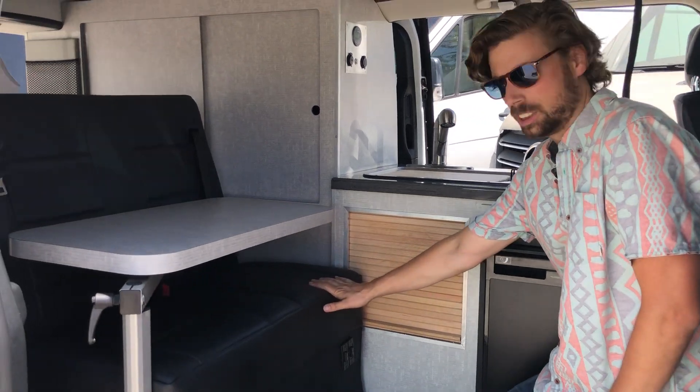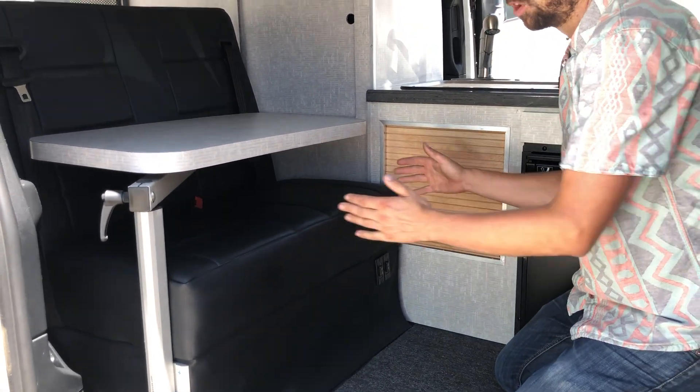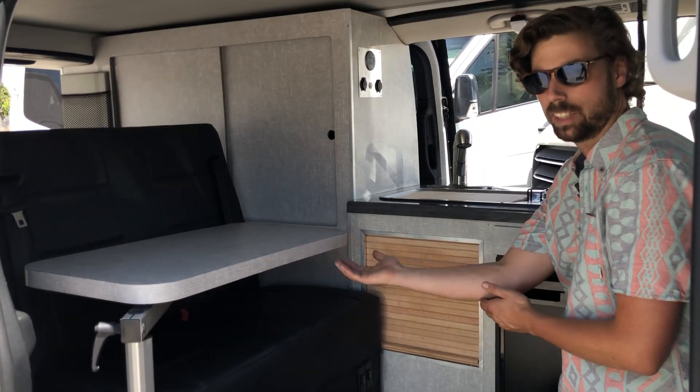Inside the van we have a power bench seat. We have two switches to control this bench. One switch controls a forward-back movement while the second lays it down flat.